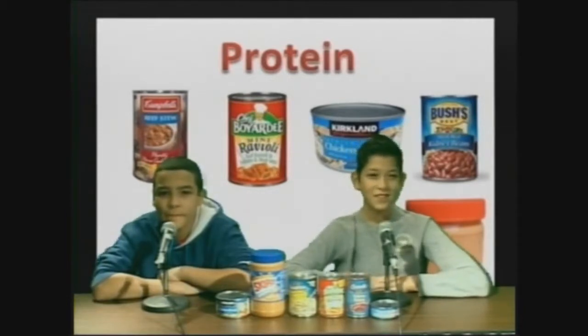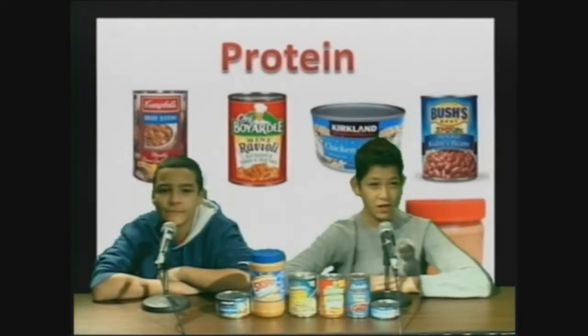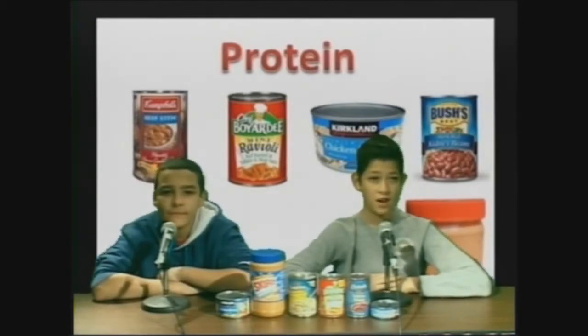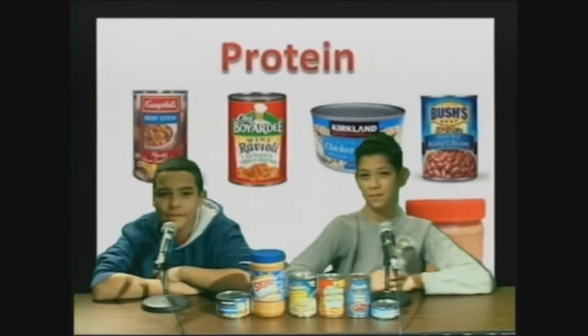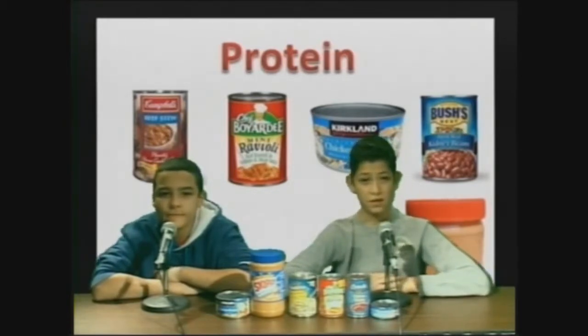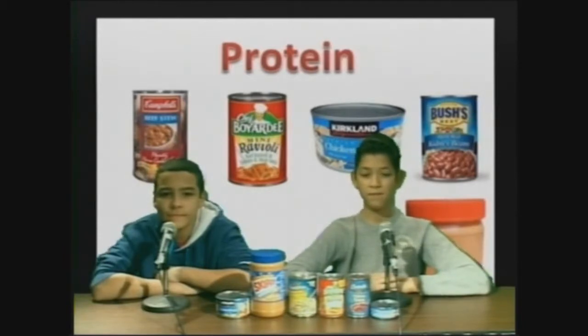Some foods that are high in protein are peanut butter, canned beef, canned chicken, and canned light tuna. Other foods that contain high protein are kidney beans or any other beans, canned beef stew, or any type of Chef Boyardee. You need enough protein on a daily basis to live a healthy life, but you can't consume too much protein or else it will result in weight gain.